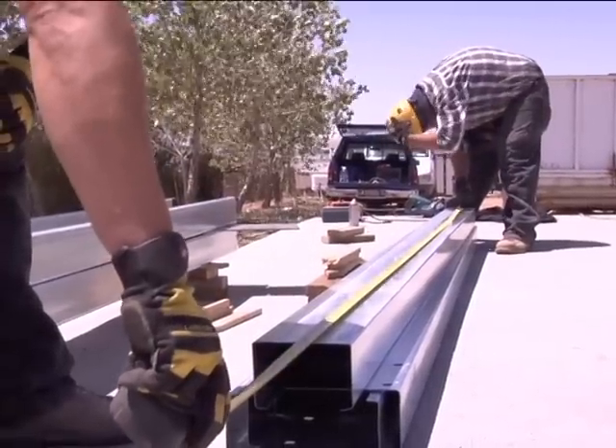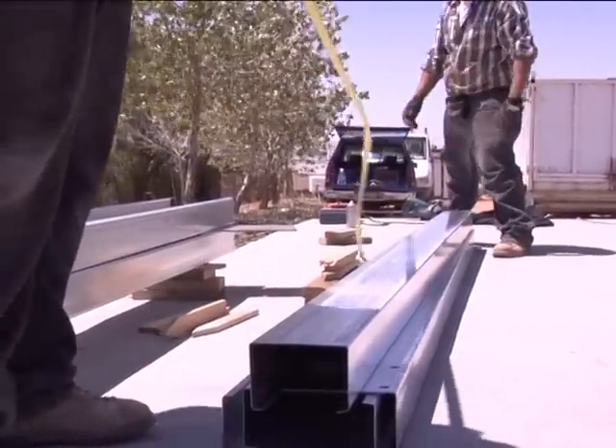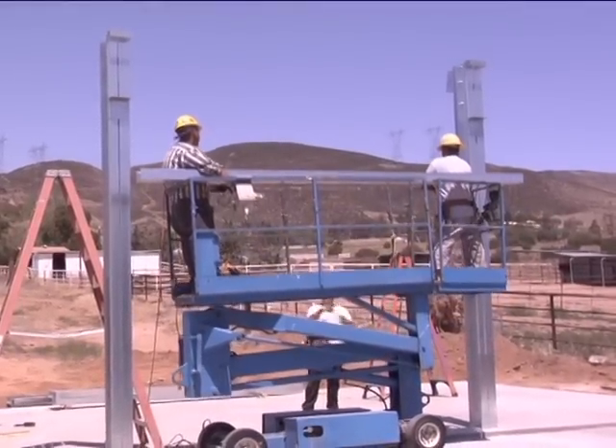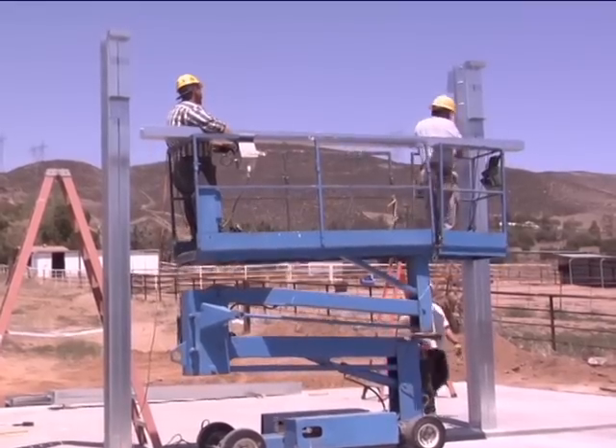Once the first two columns are installed in the first bay, the eave, purlin, and girts need to be installed. In this video, a scissor lift is used to install all components that cannot be reached from ground level.